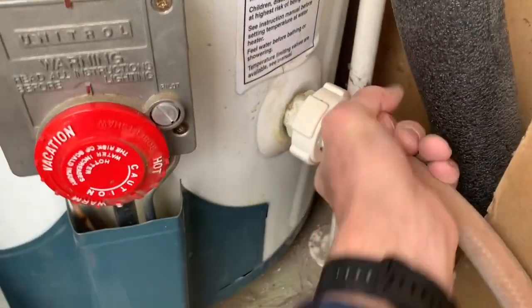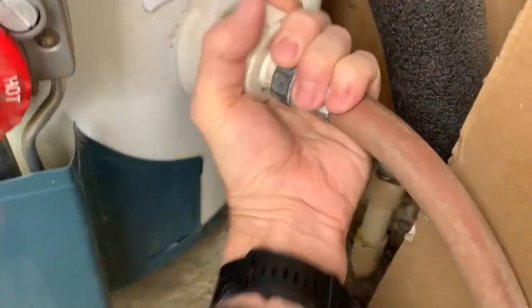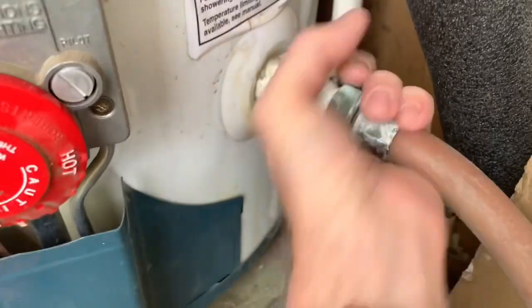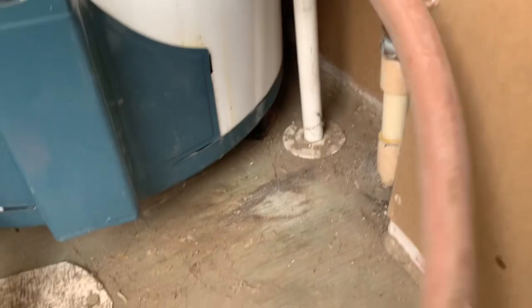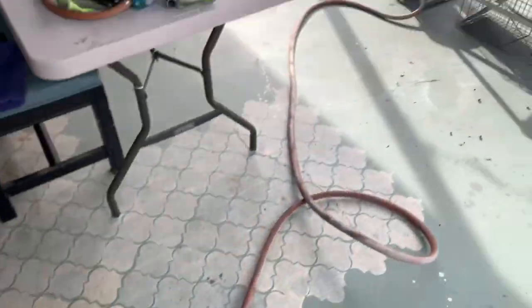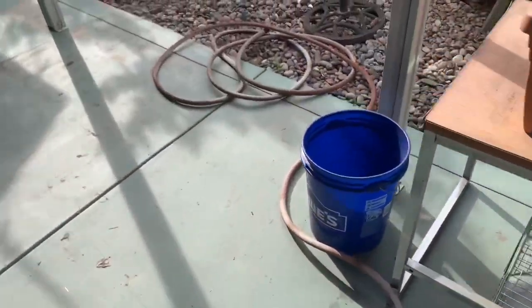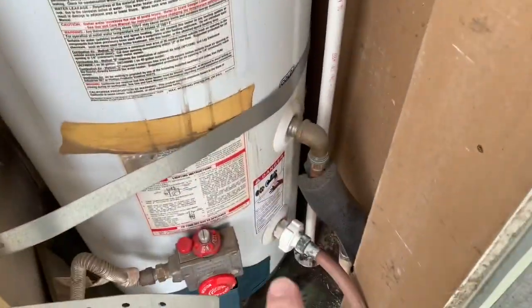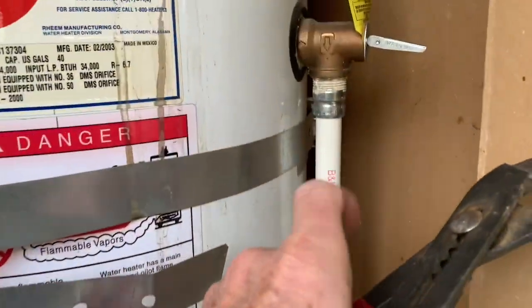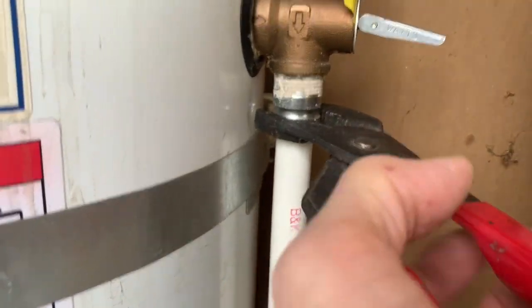We start by hooking a hose onto the drain, opening it up, and drawing some water out of the tank. That's going to dump out over here. Now that we're draining, we're going to take off the overflow pipe.